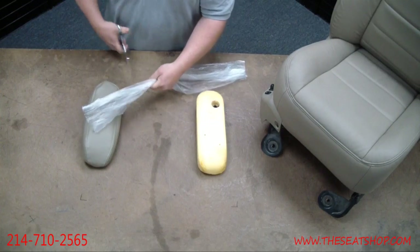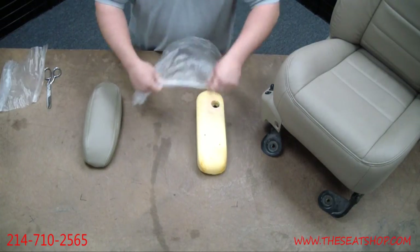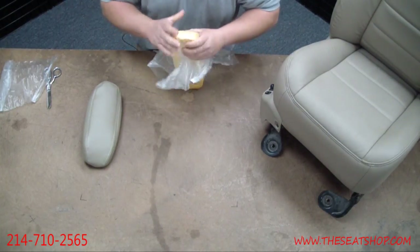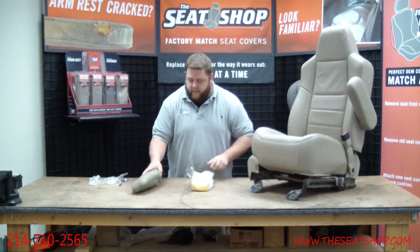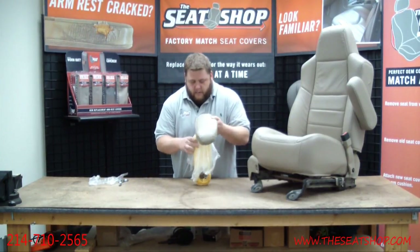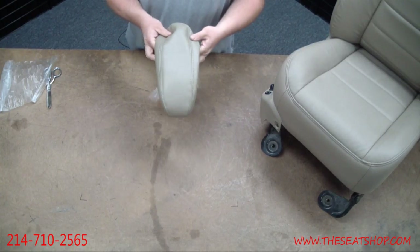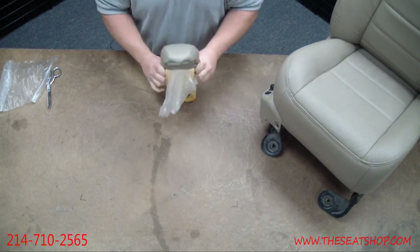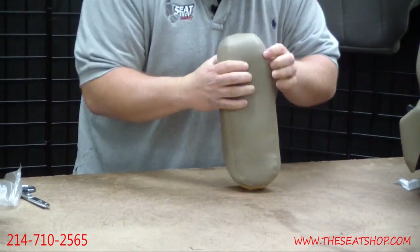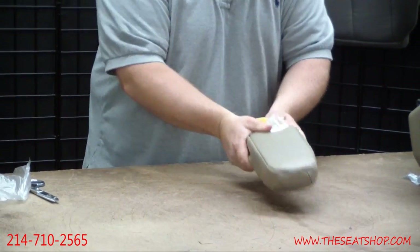Cut a little bit off the end here because it's pretty long. Simply drape this over the original foam. Get your new cover and get the elastic across the back — this is going to pull straight on. That bag just eliminates any of the friction, letting this thing slide right on. It's going to save you ten minutes of pulling and tugging.